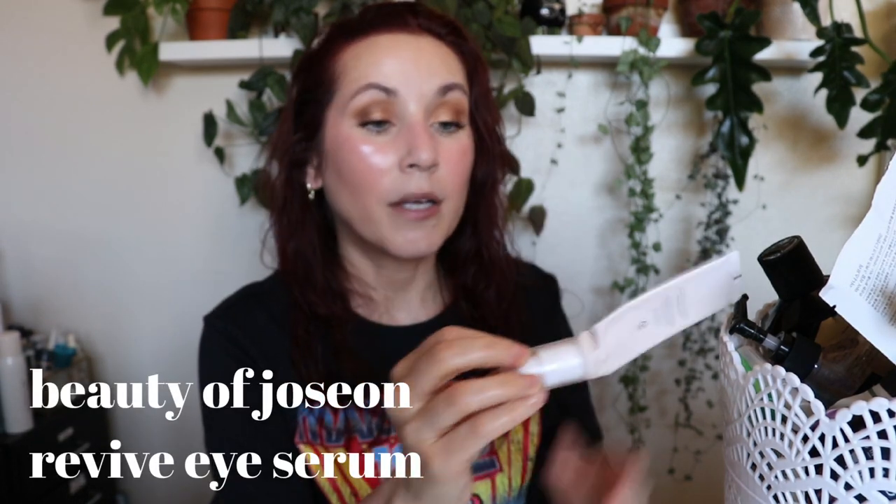This is from Beauty of Joseon — the Revive Eye Serum with ginseng and retinol. This was sent to me by Style Korean. The retinol in this is a gentler form of retinol; Kelly Driscoll does a whole dedicated video on it. I used this every single night and it never irritated my eyes. I think it's more of a preventative product — it may have prevented lines from forming that would have formed otherwise. I liked it, but I wouldn't repurchase it.